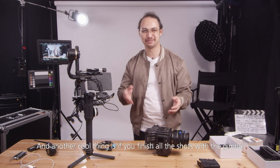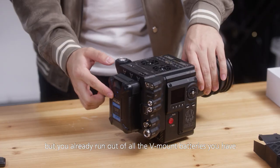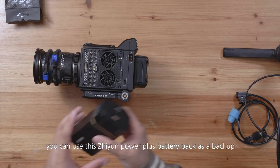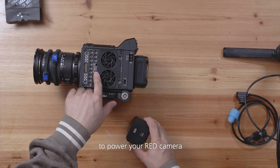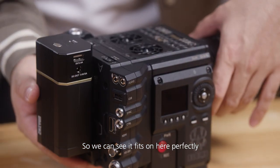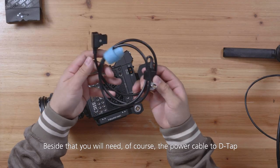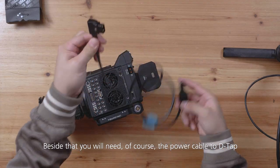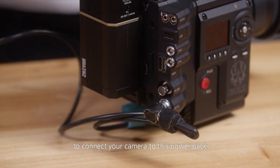Another cool thing is, if you finish all the shots with the gimbal but you've run out of all the V-mount batteries you have, you can use this Zhiyun Power Plus battery pack as a backup to power your RED camera. Because it also uses a V-mount mounting system, we can see it fits on here perfectly. Beside that, you will need the power cable — DTAP — to connect your camera to this power pack.